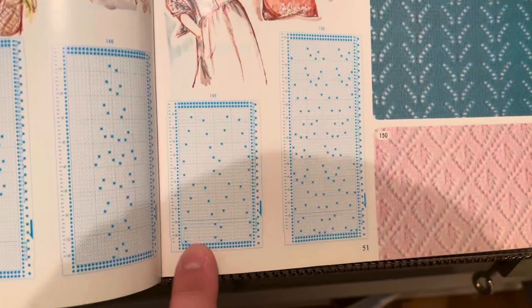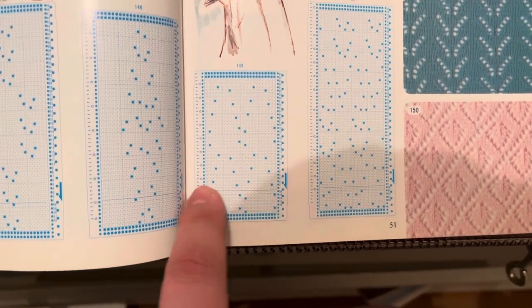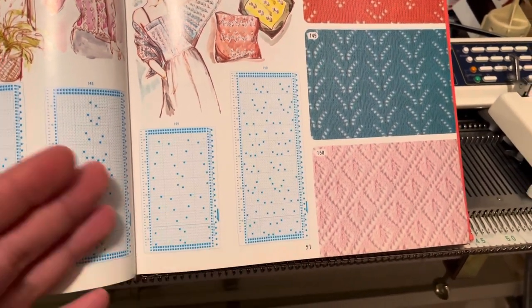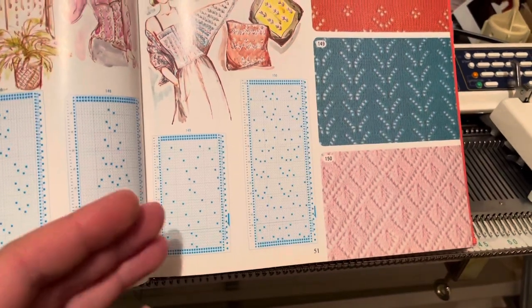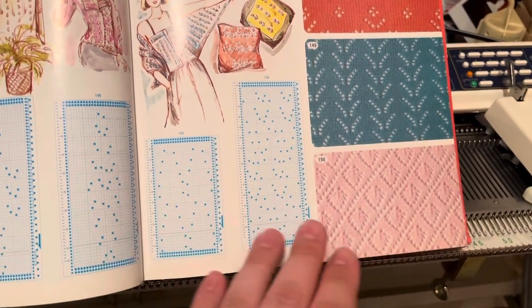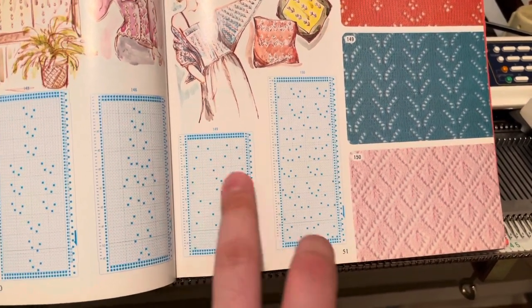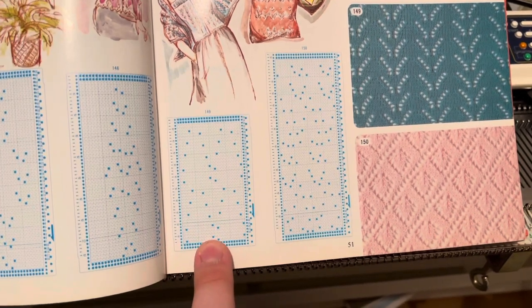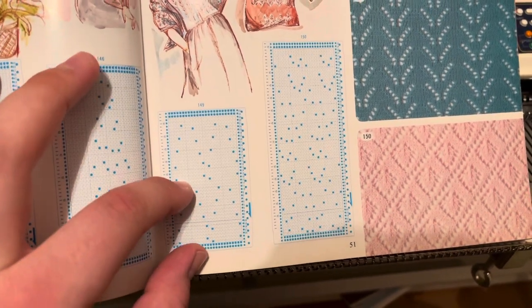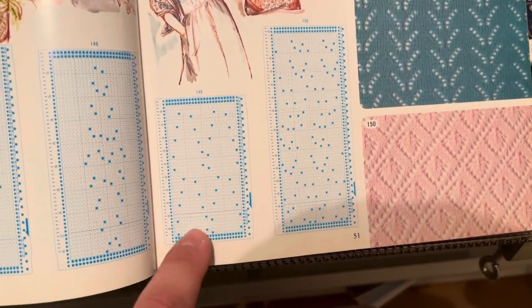I've got this Brother punch card pattern volume 4 book and I want to enter pattern 149. Looking at the punch card, this particular one is actually 12 stitches wide — it was repeated twice across the card. A punch card has to be completely filled in width to repeat correctly, so designs must add up in multiples to go into 24. This design is 12 stitches wide, repeated twice in length and twice in width, so we only have to enter this one section.